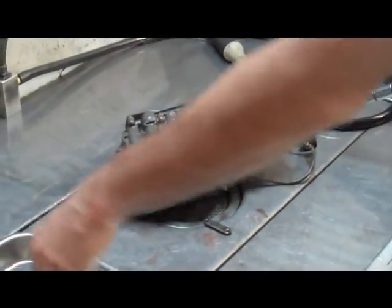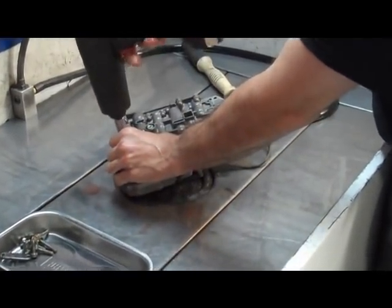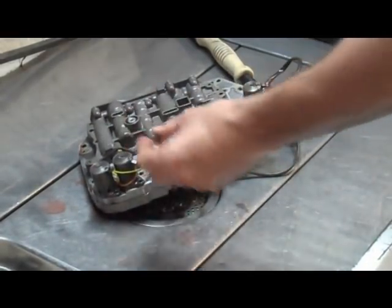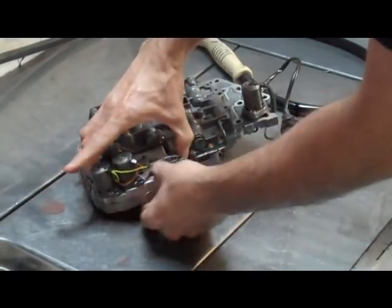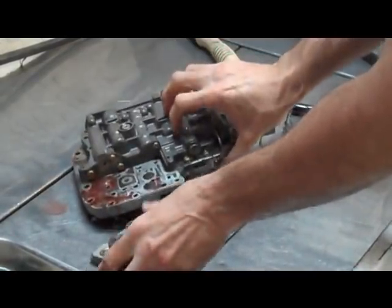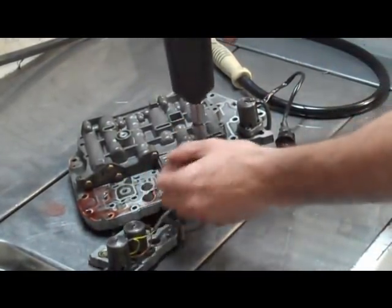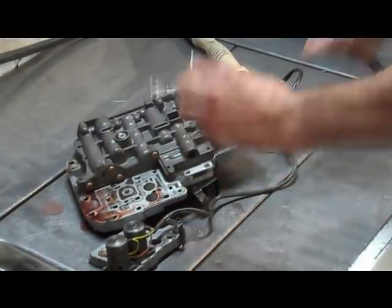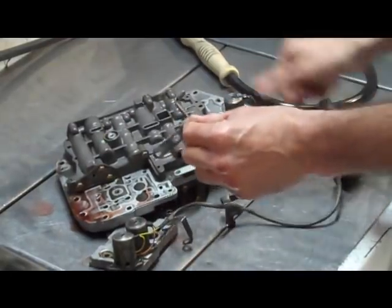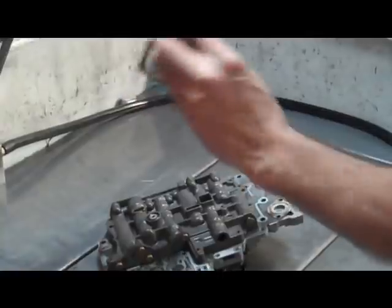Now we have these bolts — I'm going to put them in this tray all in one spot, so all our solenoid bolts are together. We're also going to remove the plate that is bolted to the valve body that holds the solenoids. We also have the manual valve, which we're going to take out. And we have two more bolts that hold a bracket and the end of the wiring harness. All this solenoid stuff stays in one little pile — pressure control, your two shift solenoids, the plate, and the wiring harness.